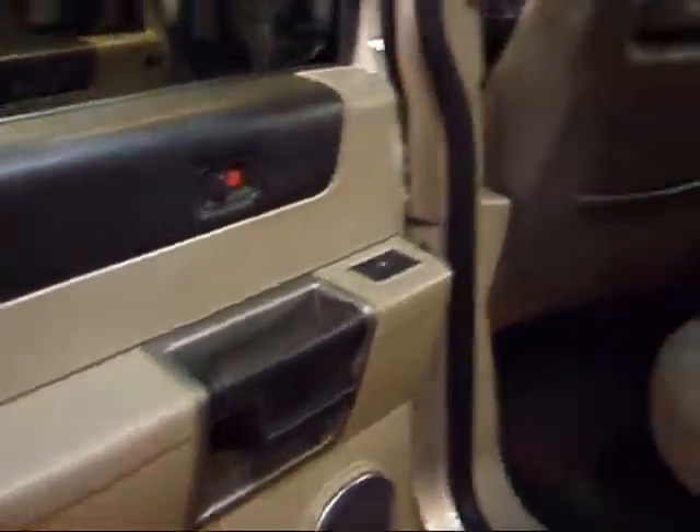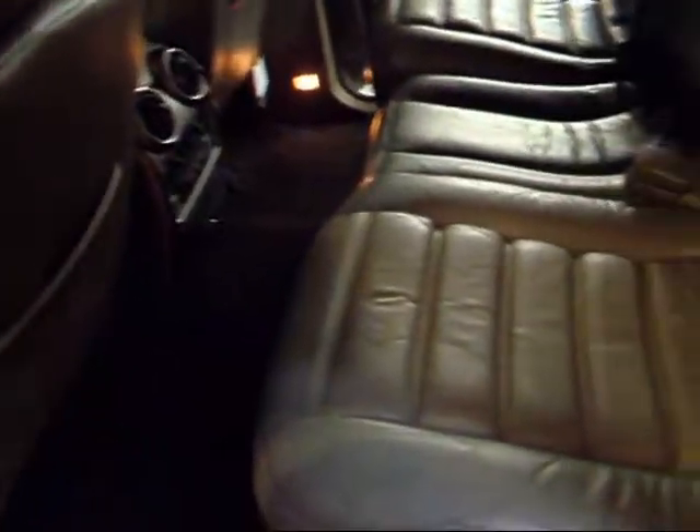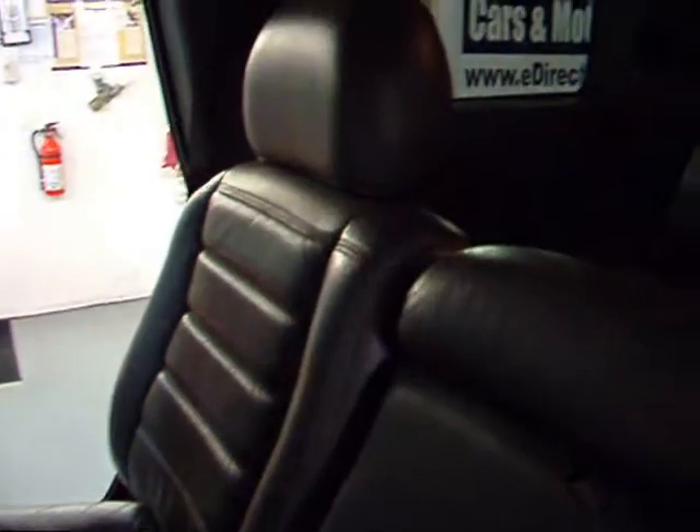A quick look at the rear seating area — leather back here in pretty good shape. This one does have the optional seat in the back, and you have your spare tire sitting right next to it, so you can fit one extra person back there.